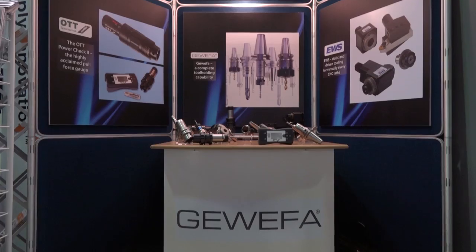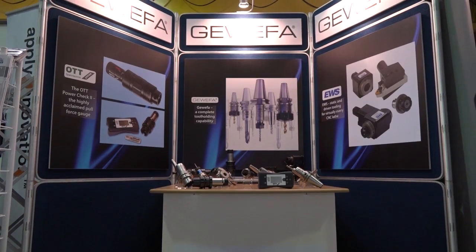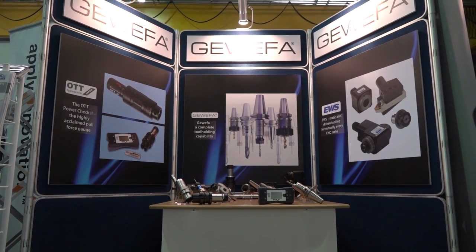Keith, we're at the Herco Christmas 2016 open house. I've just walked past your stand and you've got this new Power Check system — could you tell us a little bit more about it? Yes, most certainly Mark.